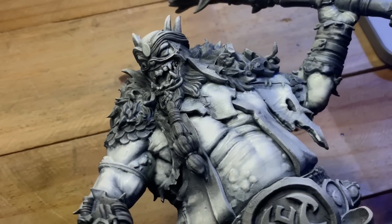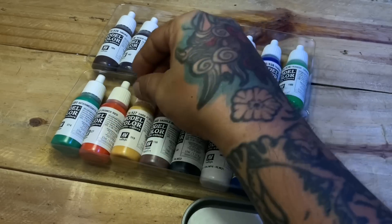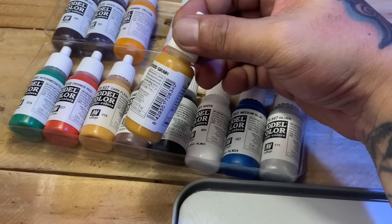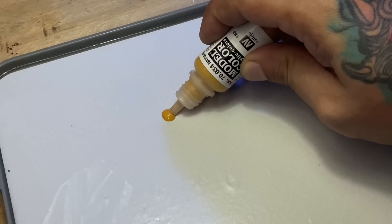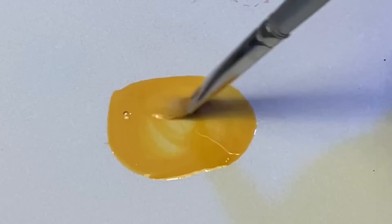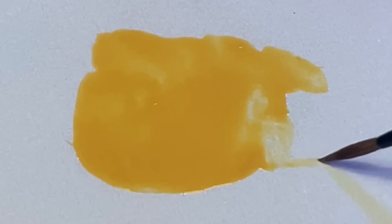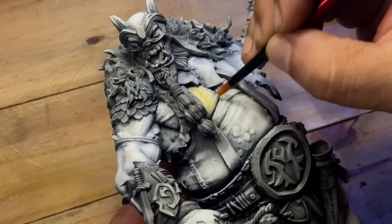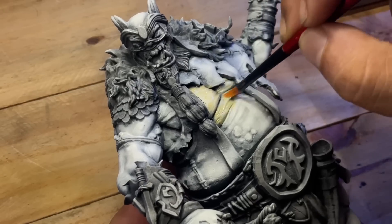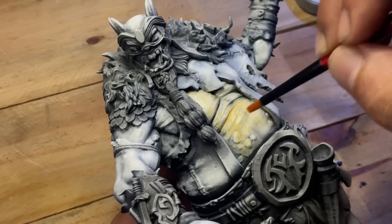Once you are happy with your value sketching, you could paint a quick satin or matte varnish on your model before you do color glazing. Once the varnish has dried for at least an hour, you are now ready for color glazing. We're using wood grain transparent paint — a more unorthodox choice — to build up colors into flesh tones and make the video more interesting. Adding a bit of medium to the already transparent paint, roughly two parts paint and one part medium, makes the paint a bit more transparent.